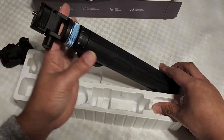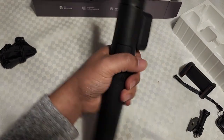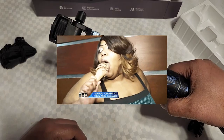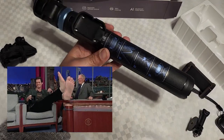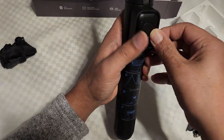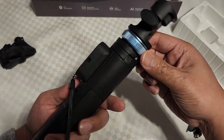All right, let's check out the stand. Pretty massive — wow, pretty big. I guess this is where you clip the remote control — yeah, kind of cool. I guess you rotate to unlock it.